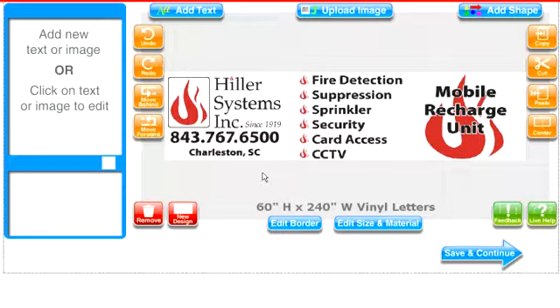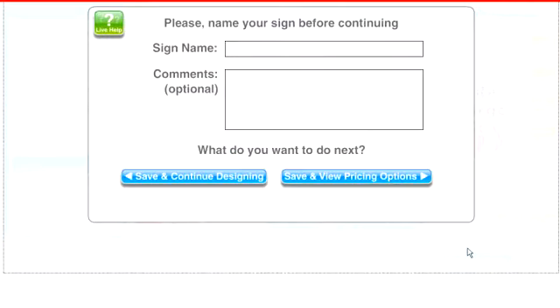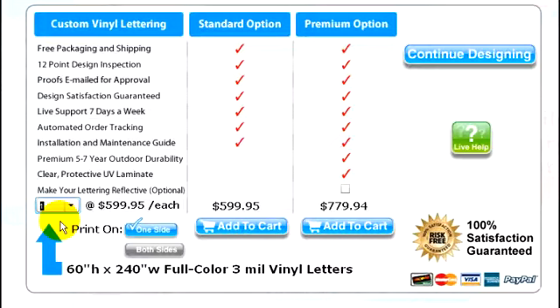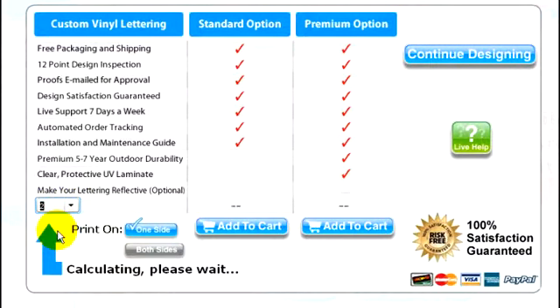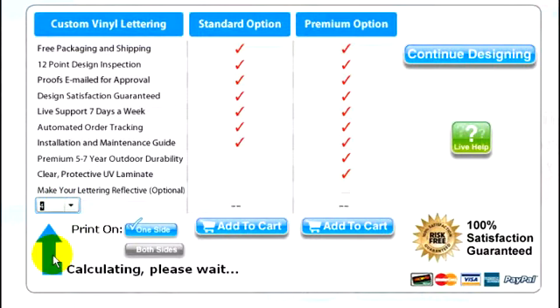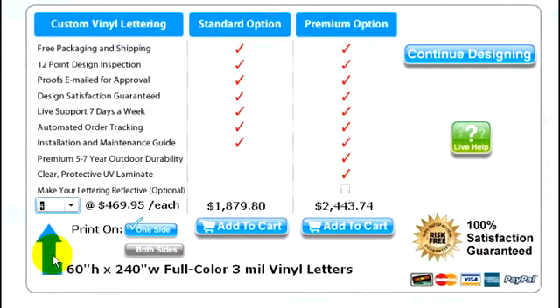Once you have your first design ideas put together, you can save your design and instantly see your pricing options. For example, if you need lettering for only one side, just choose a quantity of one. If you want both sides lettered and don't have any doors or windows on the passenger side, you can choose a quantity of two. Or if you have two trailers you want to get lettered, you can select a quantity of four. The more sets you buy at once, the more you'll save.